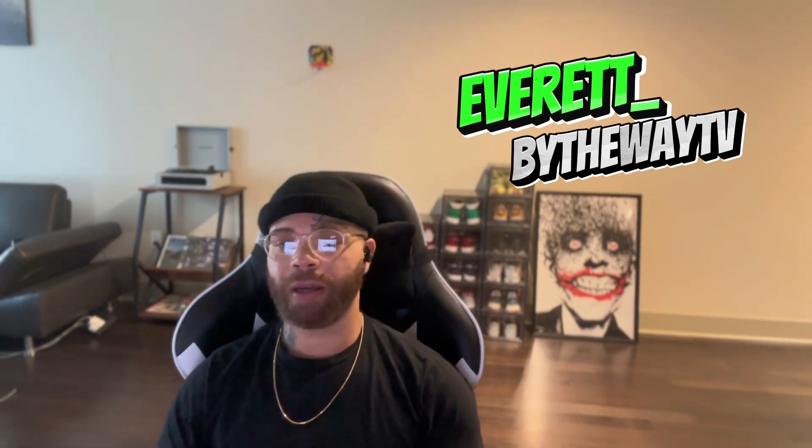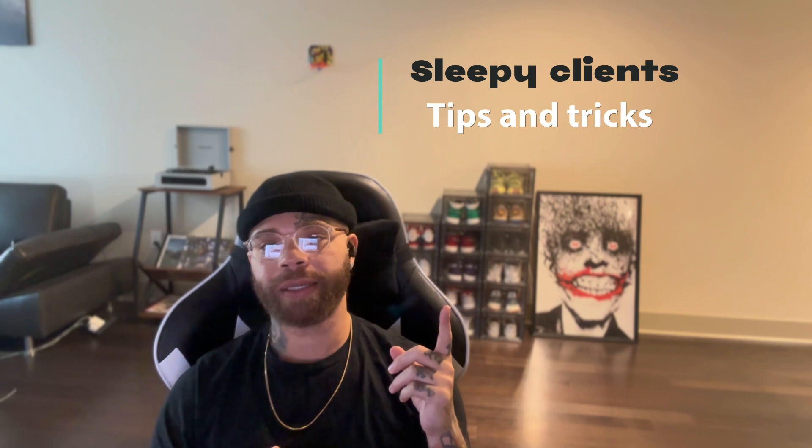Welcome back, I'm Everett, this is Everybody Weight TV. Back with another episode — topic for today: how to deal with a sleepy client, tips and tricks, the methods that I use.